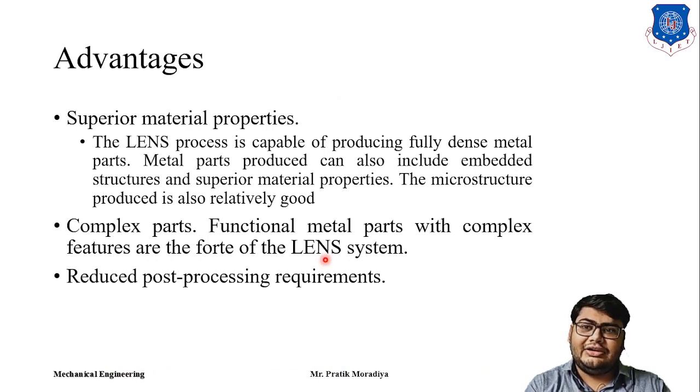The main advantage of the LENS process compared to other processes is superior material properties. LENS is capable of producing fully dense metals, and the parts produced can have similar or even superior properties compared to parts manufactured with conventional manufacturing methods. All other prototyping techniques we have seen produce parts with properties inferior to conventional methods, but LENS can match or surpass the strength of conventionally manufactured parts.